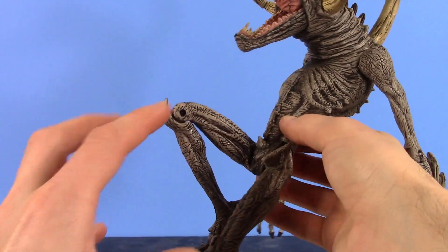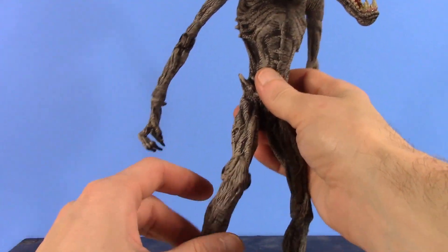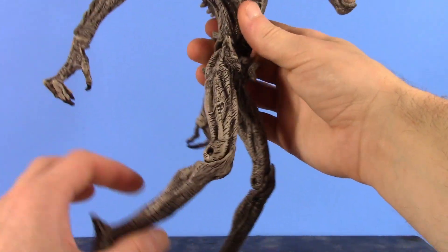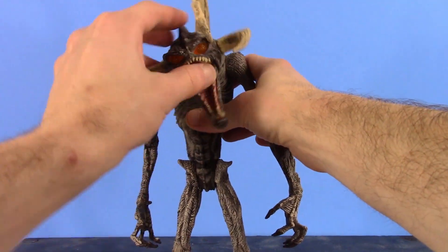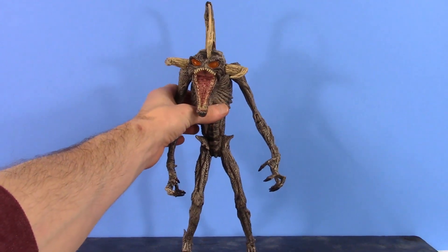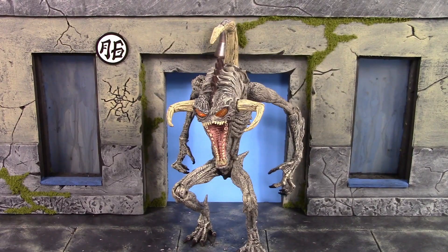The legs hinge up more than 90 degrees, and also go back more than 90 degrees, which is impressive. They don't go out to the side as they're just a swivel. The knees bend all the way back for good crouching poses. The ankles hinge up and down. There is some looseness in the right knee joint, which is a bit of a downside. It's a 90s figure, so articulation isn't going to be the best and joints won't be the tightest, but you can get it in standing and crouching poses — which is pretty cool for a 90s figure.